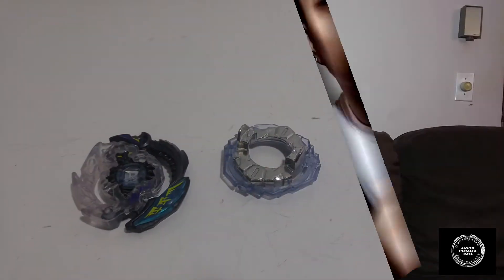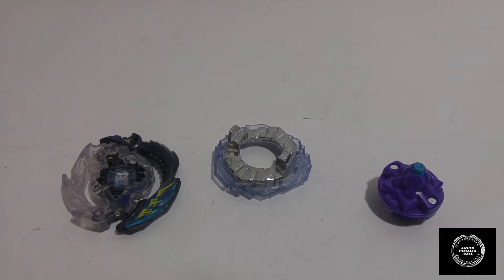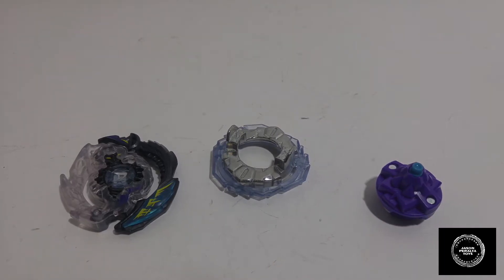We got all the pieces here, let's go to the booth and take a look. All right guys, we are back at the booth and we have Doomscizor D3 with all the separate components. We're going to run through each of the pieces and talk about them really quick as we go.